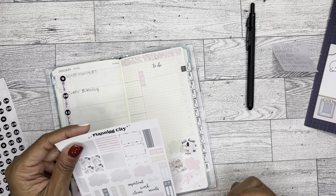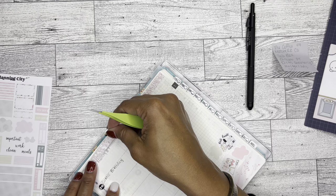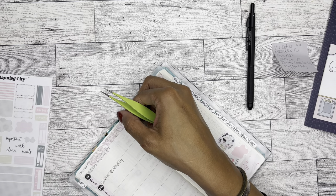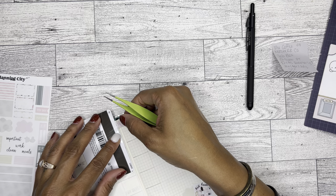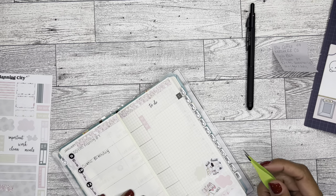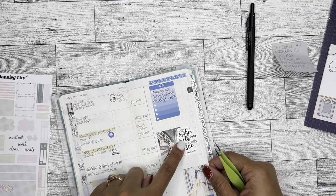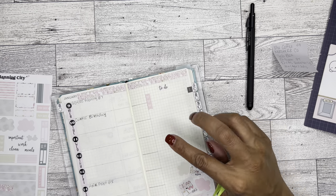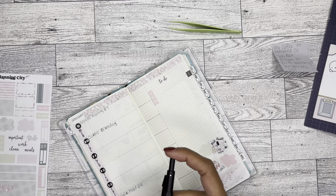I don't have any paydays this week. I kind of like that January being there so I don't want to cover it up. In this section, I put a scripture sticker that I had created a while ago. So I do want to keep a space here to write a scripture, quote, or something like that. I will leave that spot open on Mondays.